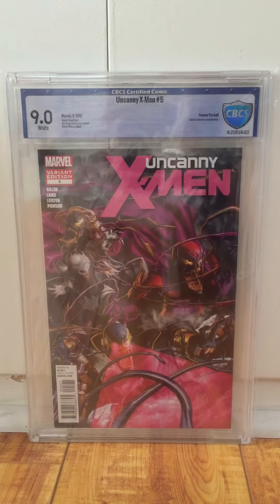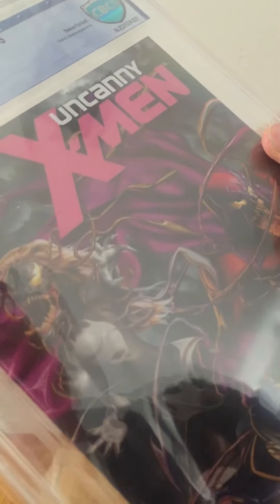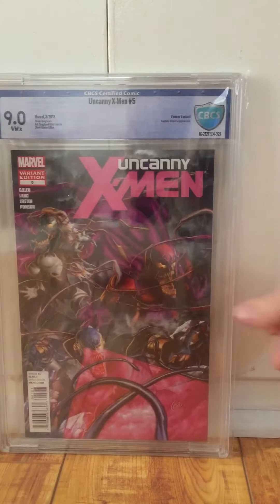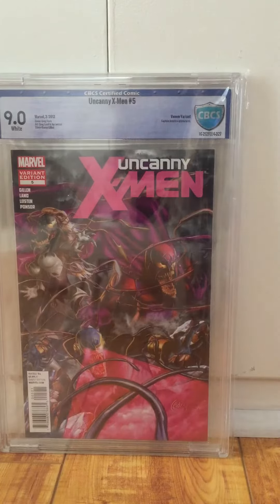Uncanny X-Men 5, 9.0 — Greg Horn Venom variant. This was another book that Trey pressed and it was a fantastic copy. But the notes came back saying there was some staining in the logo. I don't know which logo — I don't see it at all. I think I'll just crack it and resubmit it to CGC. It was a bummer, there's nothing in there. I guess I have to get a black light out and check it out.